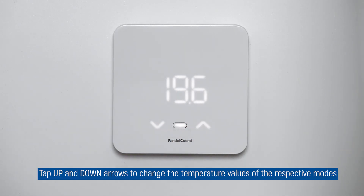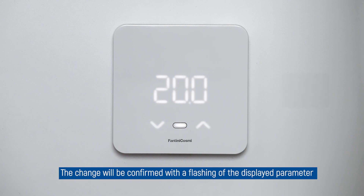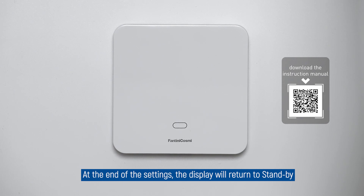Tap the up and down arrows to change the temperature values of the respective modes. The change will be confirmed with a flashing of the displayed parameter and final confirmation of the mode key that lights up in green. At the end of the settings, the display will return to standby.